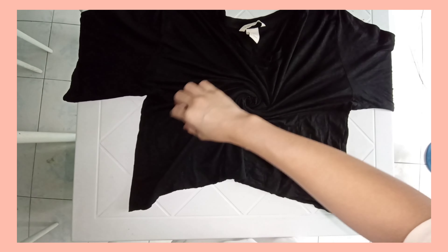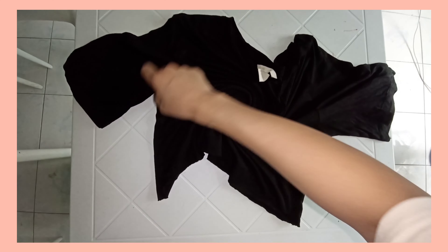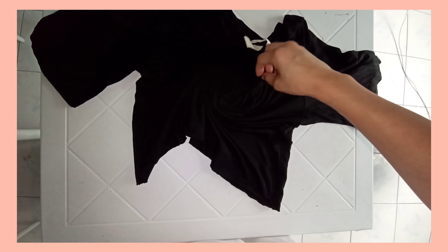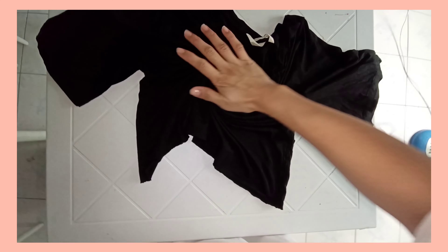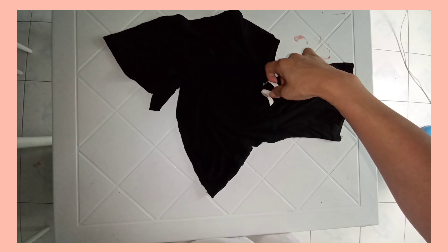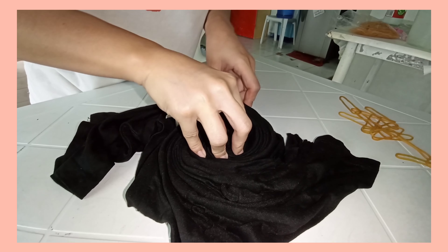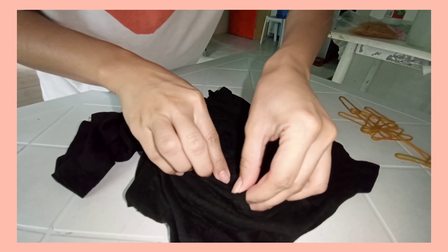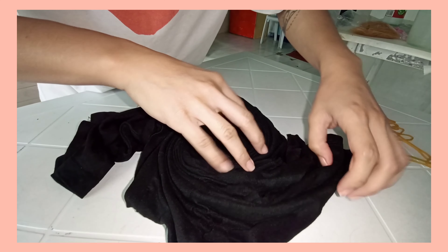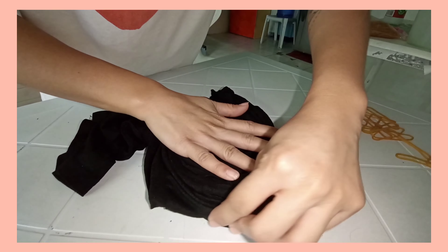I'm just starting to spiral it because I want to make it into a spiral pattern. I'm just making sure that the spiral looks good, and that the pleats are uniform in sizes. I'm making sure that it's well folded so nothing looks weird when it comes out from the bleach.